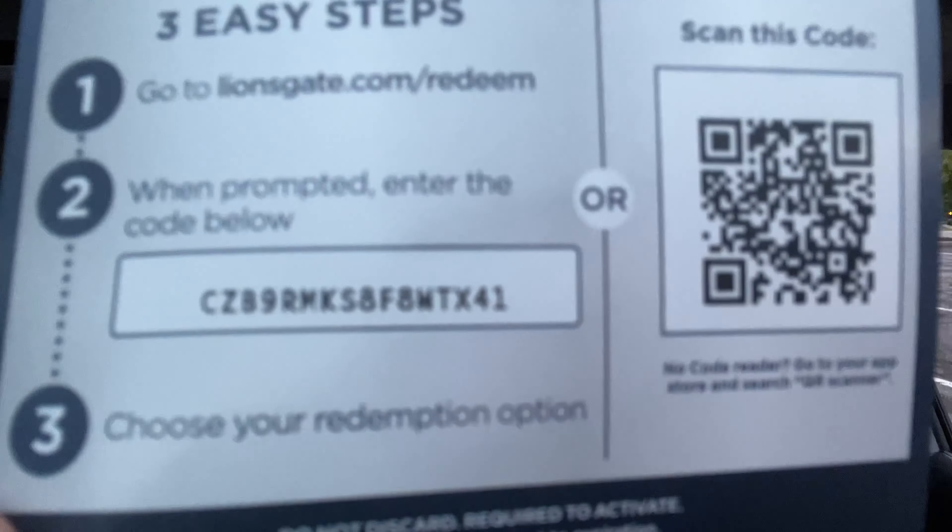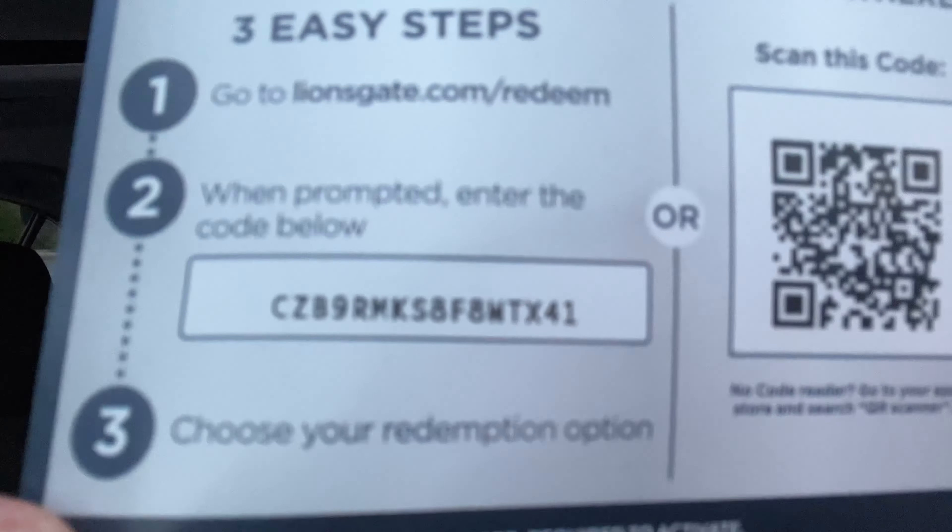One of the things I want to do before I go is give away the digital code. I'm only going to show it for about five seconds, so pause the video if you want the code — and there it is.